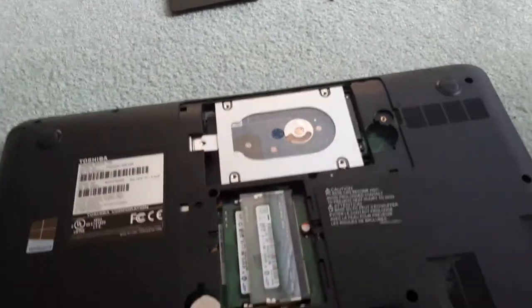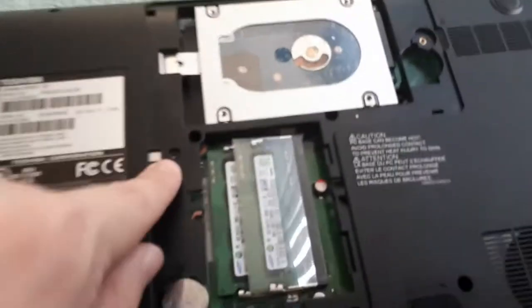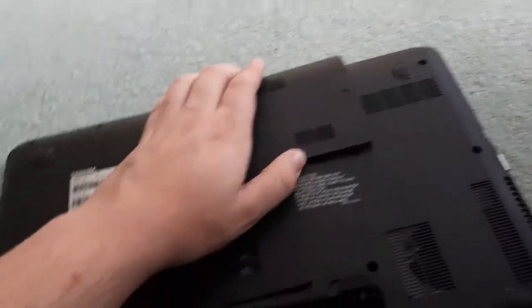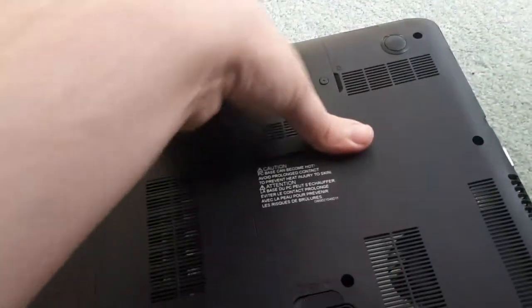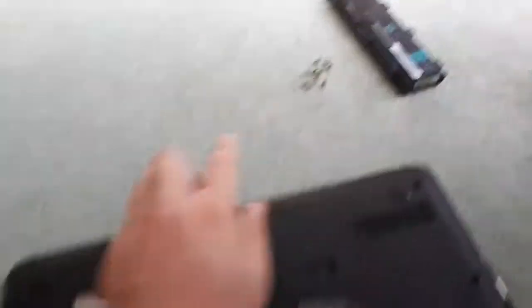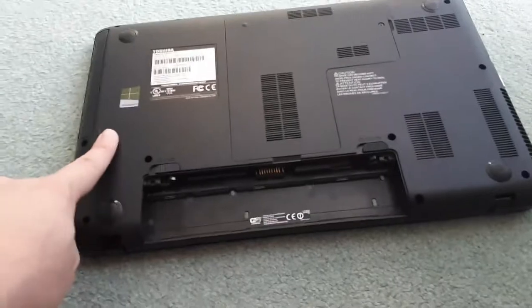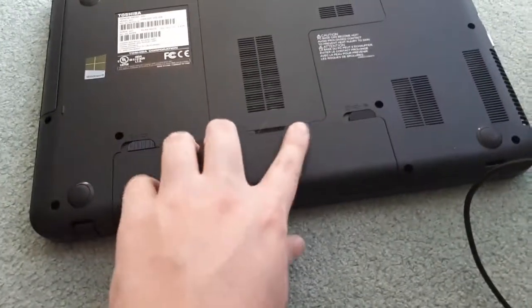Once you have done that, put all the screws in: the screw that holds down the hard drive, the screw that holds down the CD drive, and all the screws underneath that panel. Once all those screws are in, put the panel back on, make sure it's clicked down, and screw that panel back on. Once that is secured, put all of the remaining screws back on the bottom, and once all those screws are done, put the battery back in — make sure it clicks down and hit the locking switch.